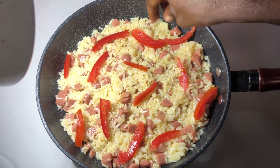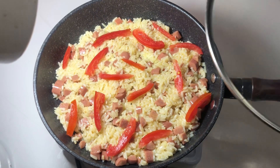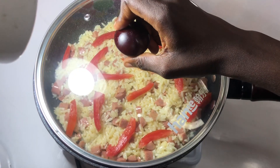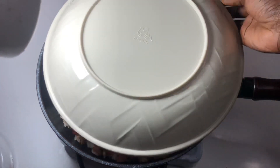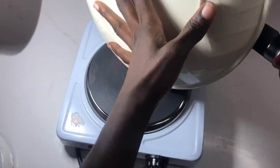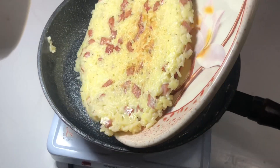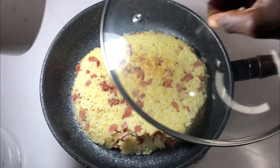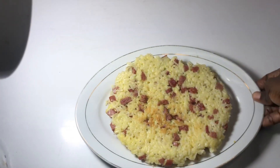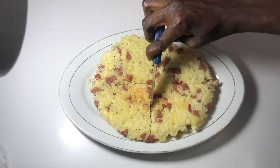I allow this to cook for at least four minutes on low heat. After four minutes, we're going to turn it over — please be mindful, otherwise you'll fracture this delicious pizza. Gently turn it over for the other side to cook for at least four more minutes. Then your rice pizza is ready — serve it hot with your family.